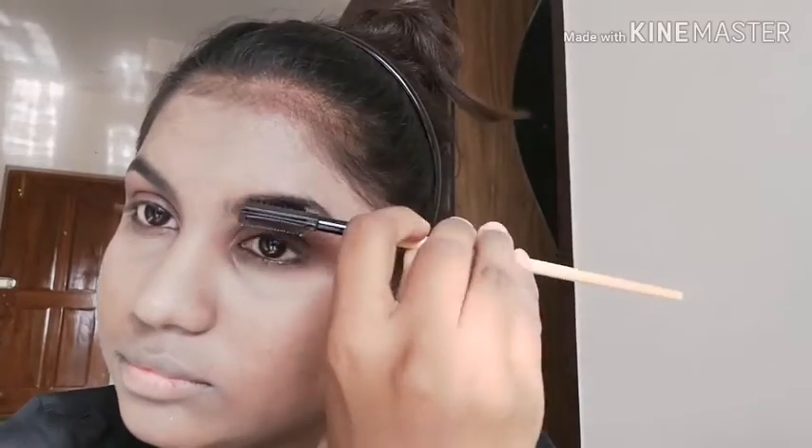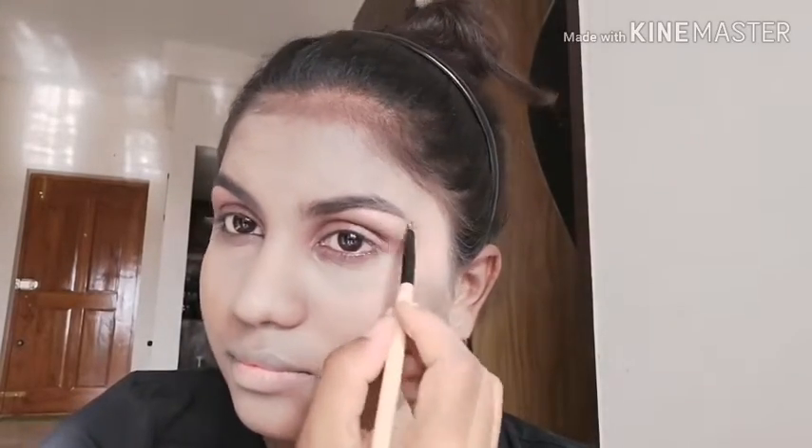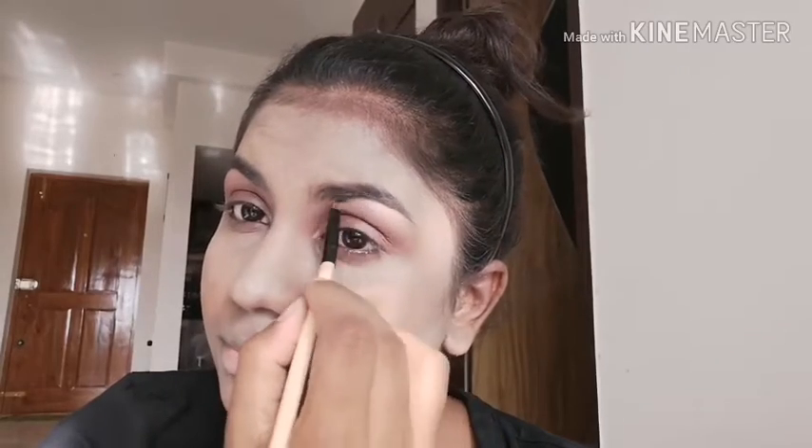I'm applying more brow powder at the tail of the eyebrow. Then I've brushed the eyebrows out and now I'm highlighting my brow bones using an eyeshadow from the Root Cosmetics palette as a highlighter.